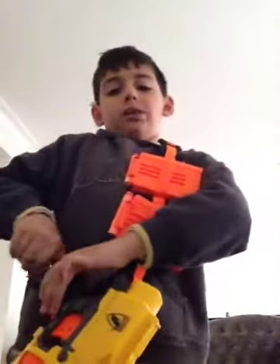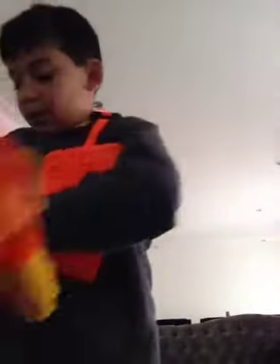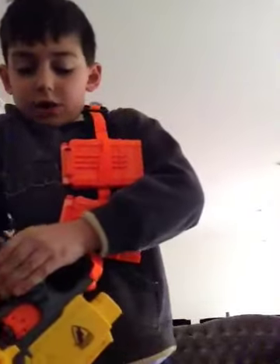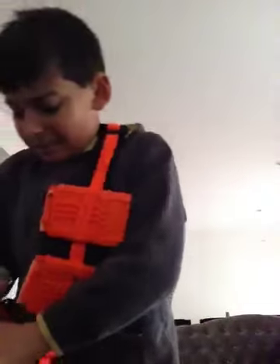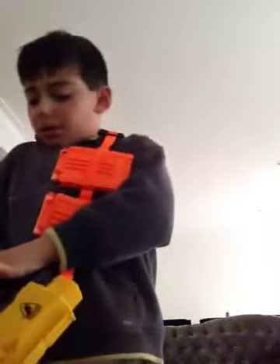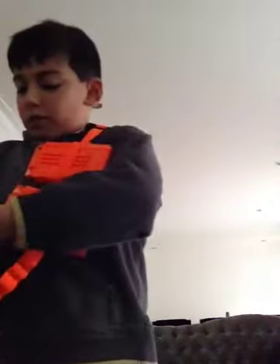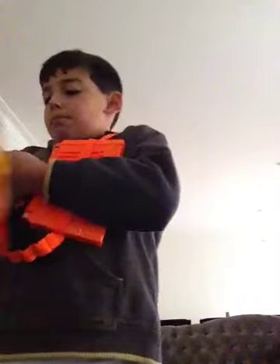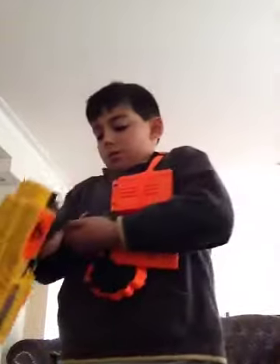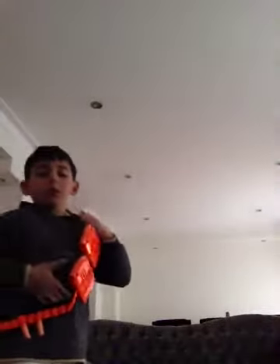I'm usually planning to buy the Nerf tactical vest, because when I tried the Elite Line with the Recon, it kind of jammed a little, so it was pretty bad. So I'm going to be showing you the Recon now.